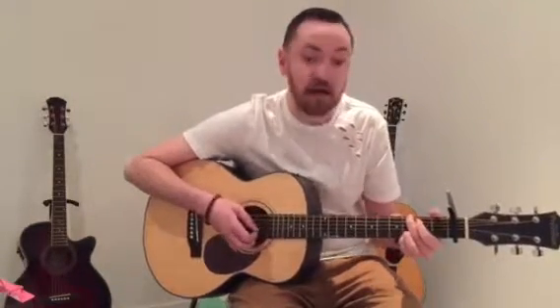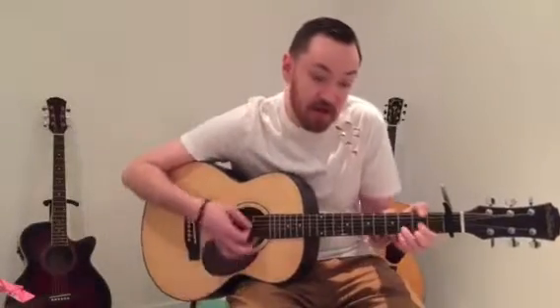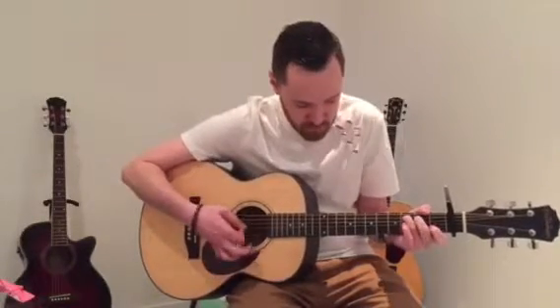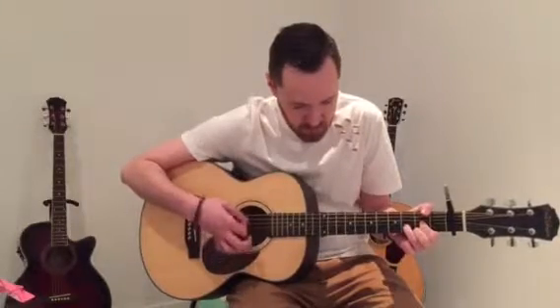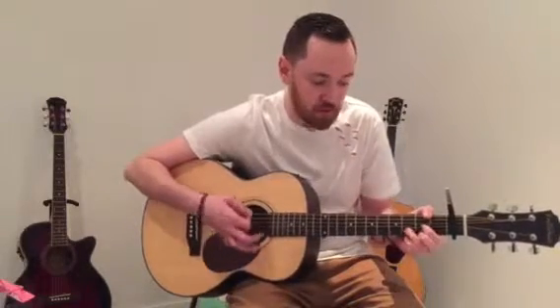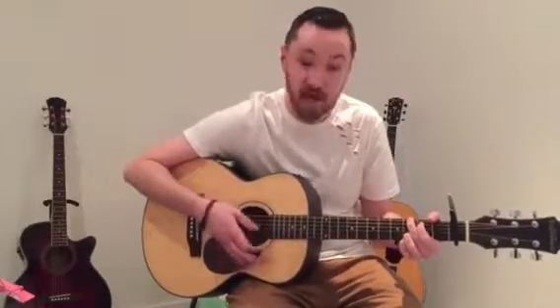That little bit I just did — that bridges the end of the chorus to the next verse. What they do there is: G, then D, then E minor, then D with an F sharp bass note, then C, then D. The last C and the last D you hold twice as long: 1, 2, 3, 4 — 1, 2 — 1, 2. And that's the bridge section.